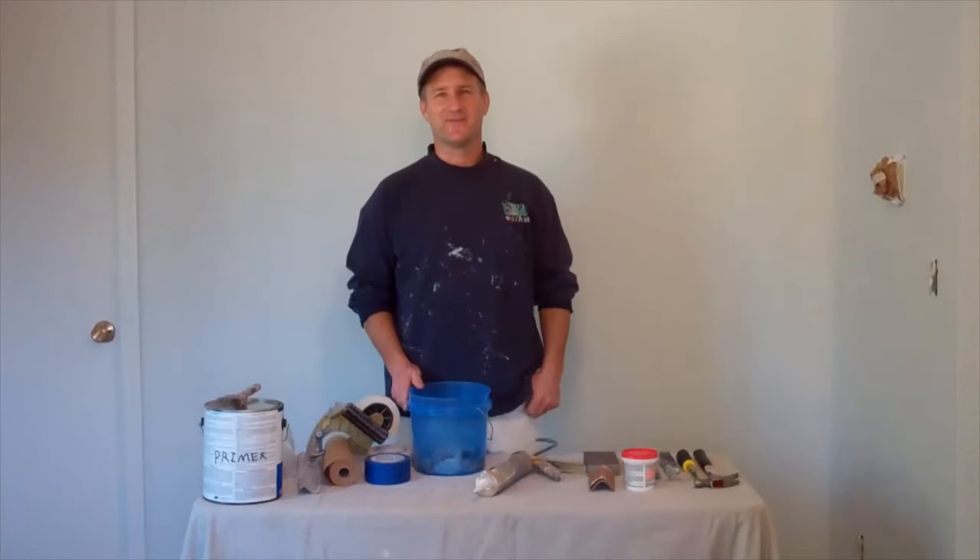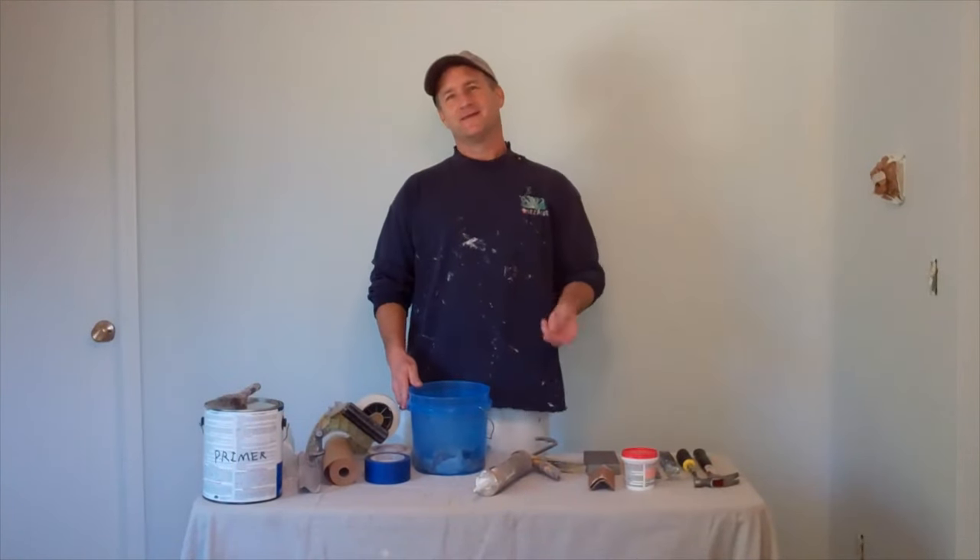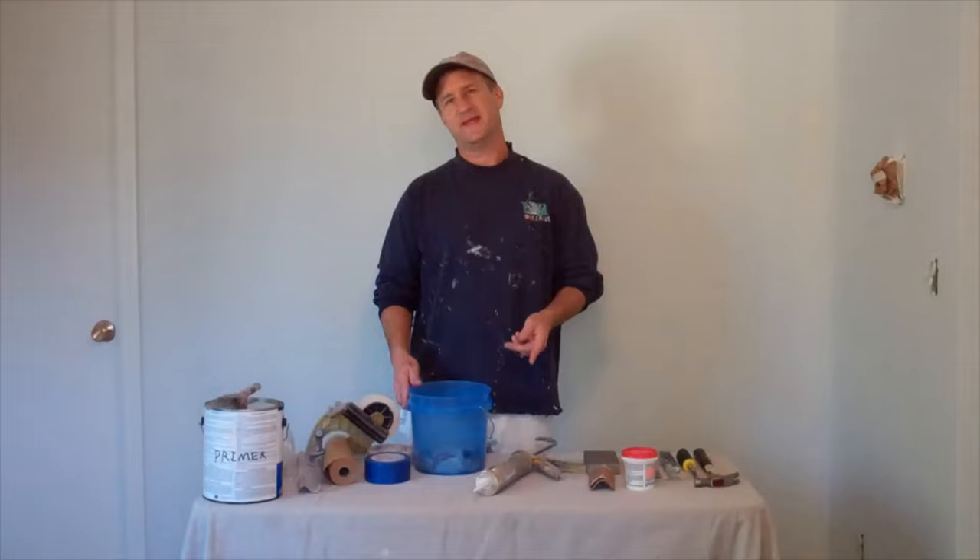Hi, I'm John Burbage, author of the book Watching Paint Dry. Today we're going to go over how you prep a room for painting.